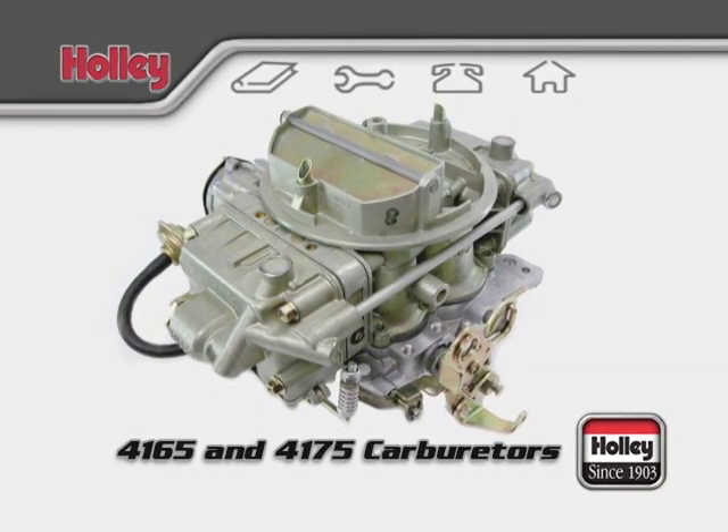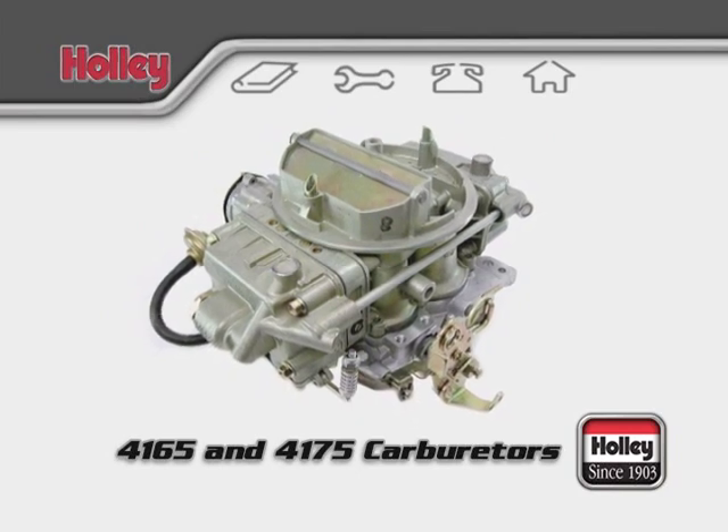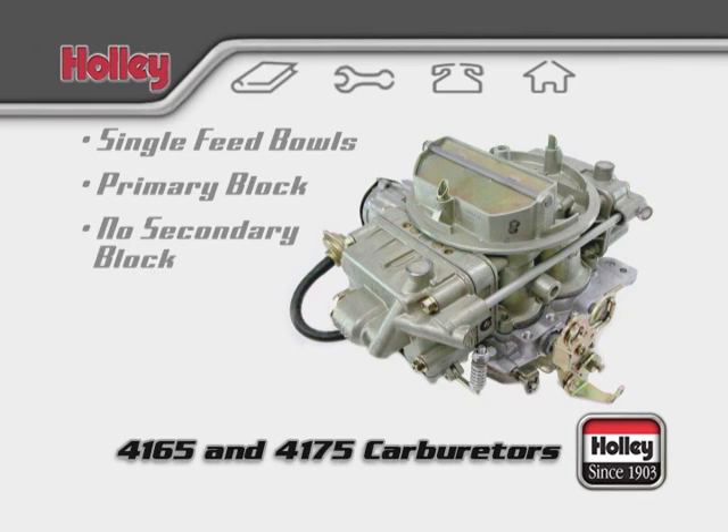Holley model 4165 and 4175 carburetors are considered universal Q-Jet replacement carburetors and are easily identified by these features: single inlet, side hung float bowls, a primary metering block, no secondary metering block, and no accelerator pump on the rear bowl.